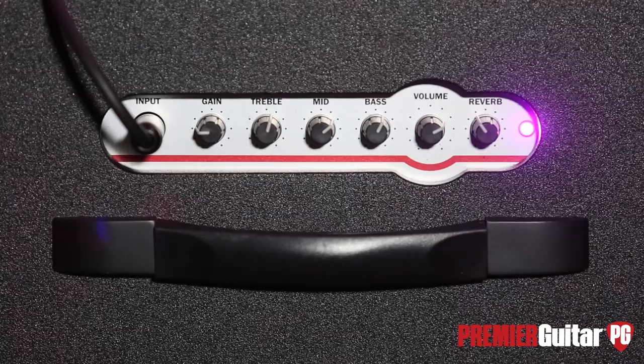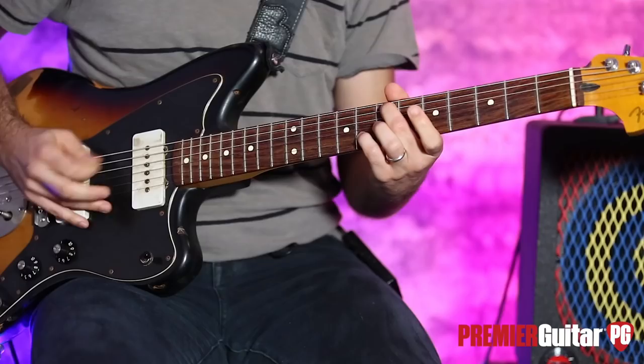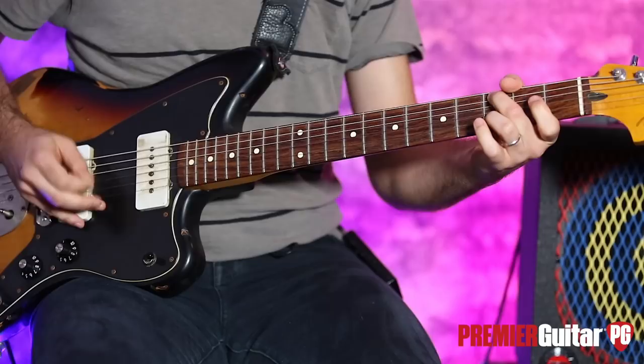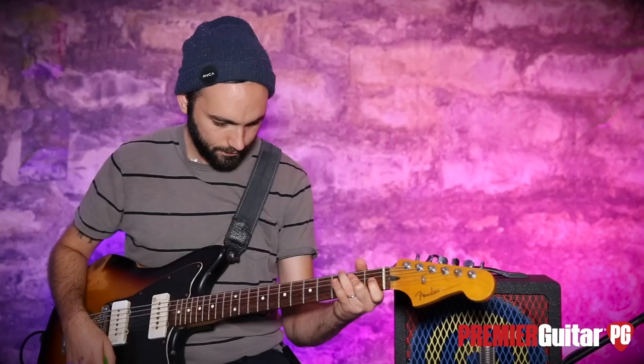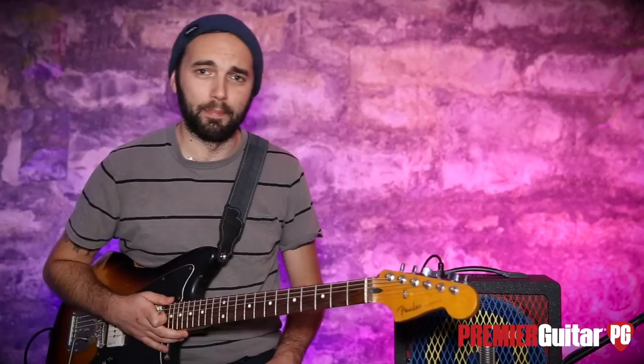I'm going to try something else — maybe a little more reverb, and I'm going to pull the gain down even more this time. Beautiful. I really like the reverb they put in this thing. It's like having a built-in digital reverb, and it's really lush. That was about 70% up — it gets a little more drenched than that.